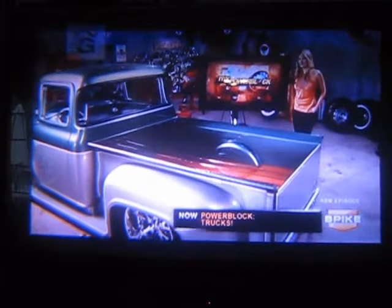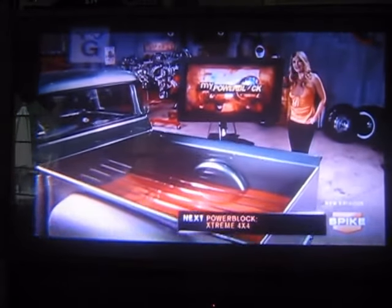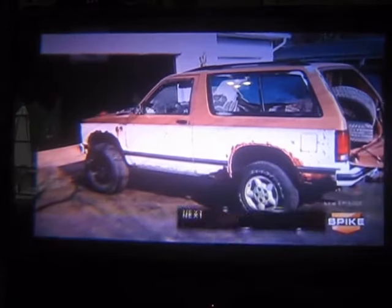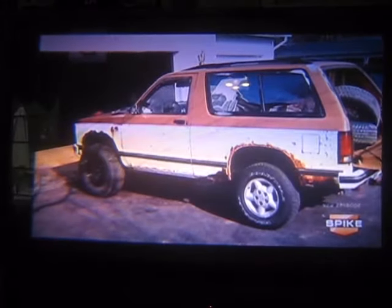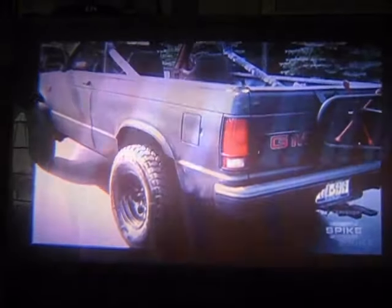I've got two projects to show you from my PowerBlock member Andy Shabona. The first is his Urban Camo S10. He started with a rusty S10 Blazer, gutted it, and chopped the top to make it a convertible. It's got three and a half inches of lift and sits on 31-inch tires.